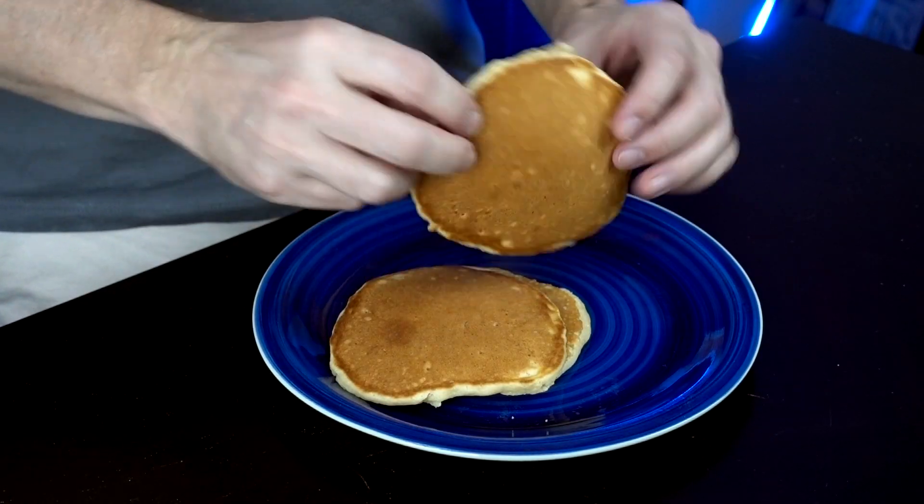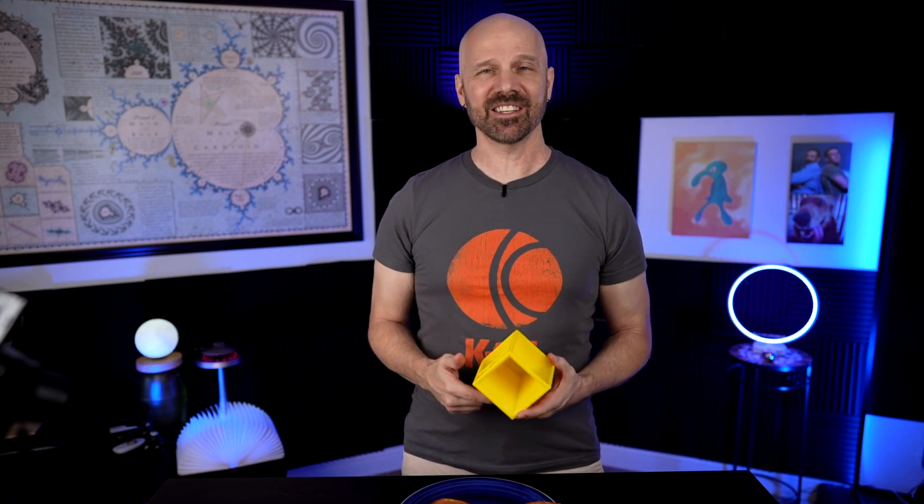The pancakes seem to turn out okay, at least visually — they look fine to me. Let me take a little taste. I would say they're standard pancakes, so measurement-wise it worked pretty well. I'll clean it off next, try a few more tests, and then wrap this thing up.